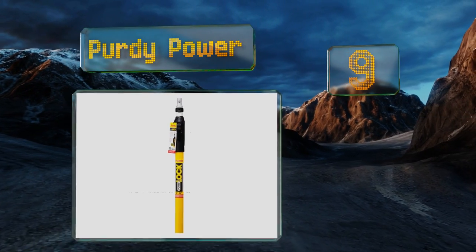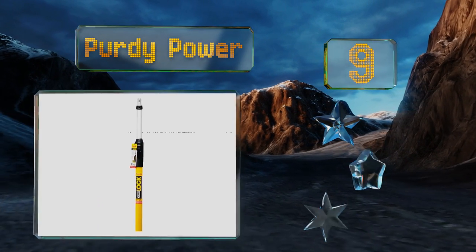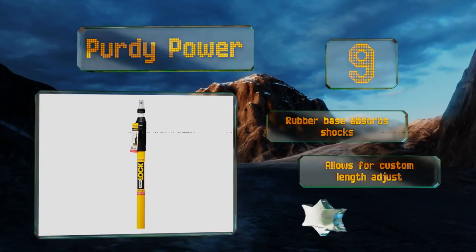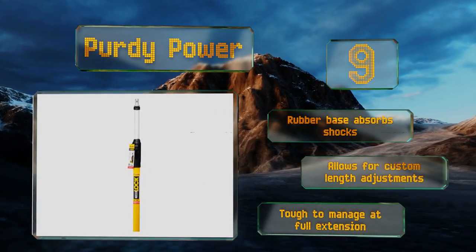However, it is rather heavy and unwieldy. At number nine, built with an innovative system that allows you to quickly and securely connect attachments to its tip, the Purdy Power is an efficient model that slides and adjusts smoothly. It's a handy tool to have if you frequently clean gutters and windows. The rubber base absorbs shocks and allows for custom length adjustments, but it is tough to manage at its full extension.